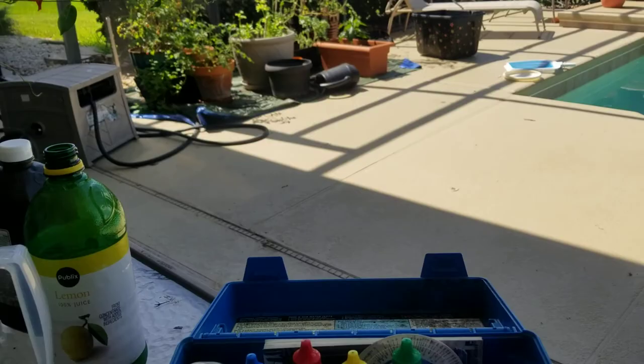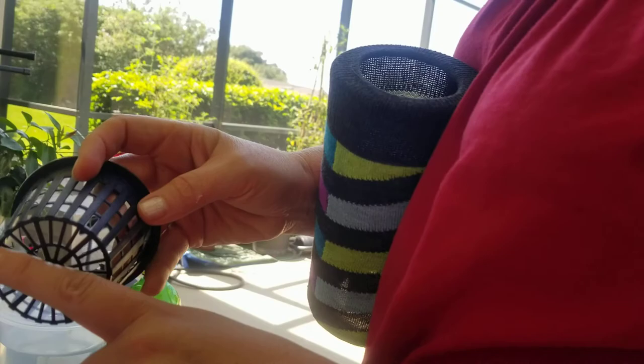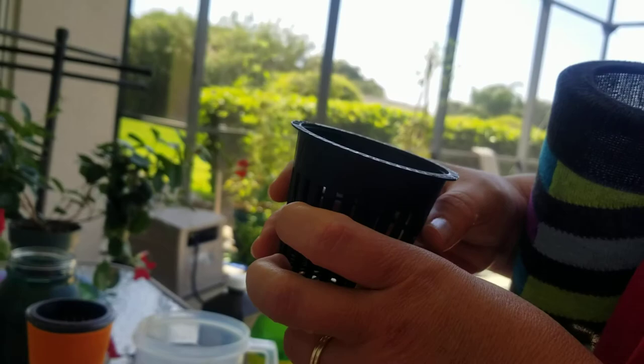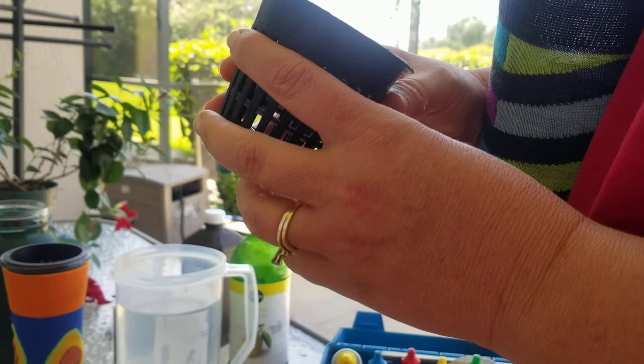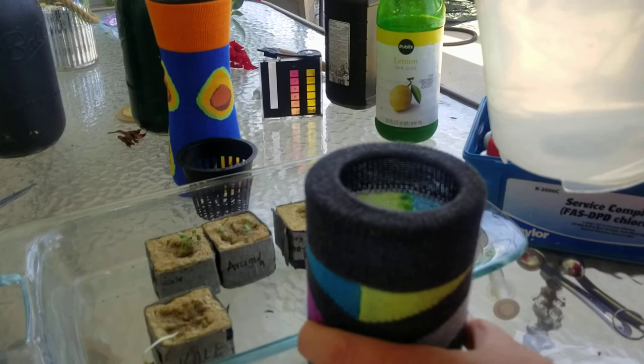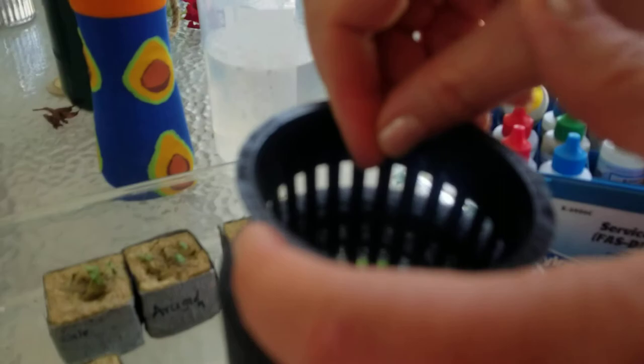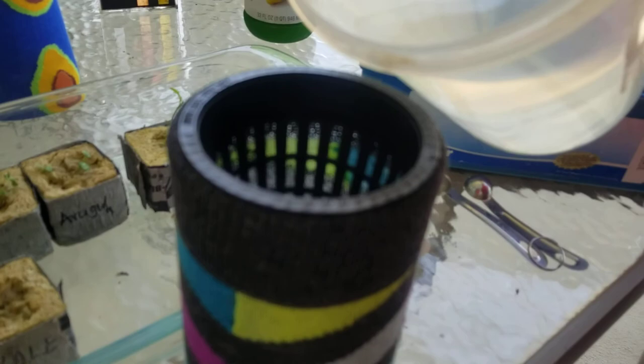Now I'm going to take this jar and fill it up with water, but not to the top. I'm going to fill it to where the water is just barely touching the bottom of the net cup. This net cup is by Grow Pro Net — it's a three-inch net cup, and I bought these on Amazon as well. I'll pour the water in, put the net cup in there and gauge where it's at.